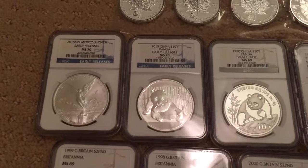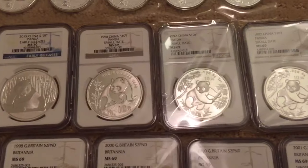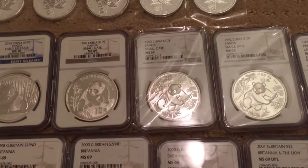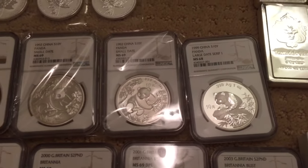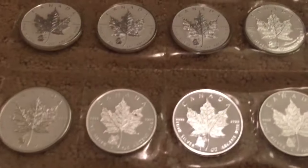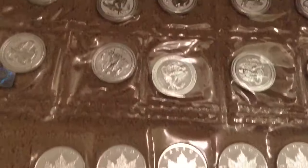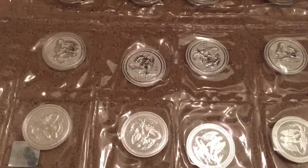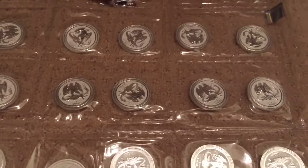Here's some others: MS70 2015 early release, same with the Panda — the last year they had a full ounce — and some older silver Pandas, and the 1999 large date serif. Here's the Panda Maple privy, limited mintage of 50,000. That's a sheet of 10. Here is the 2016 reverse proof Archangel, a sheet of 20.